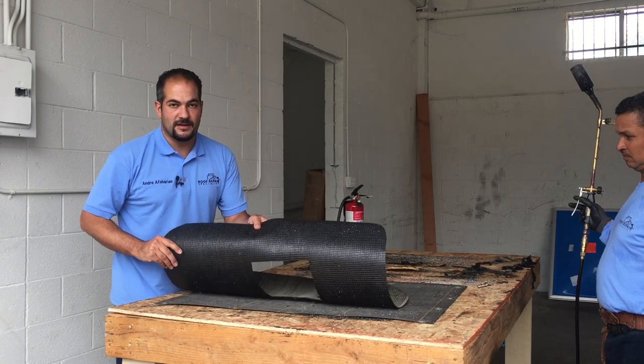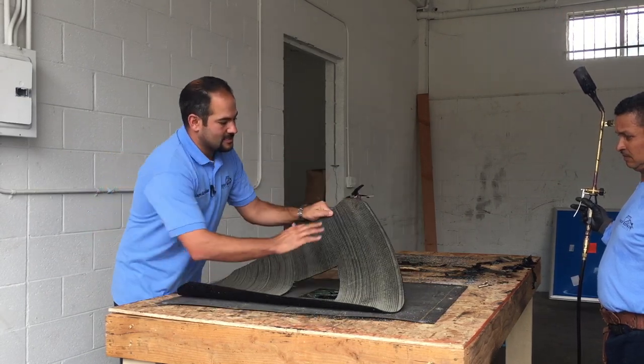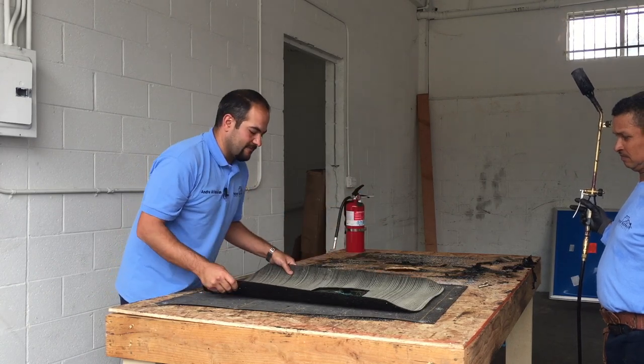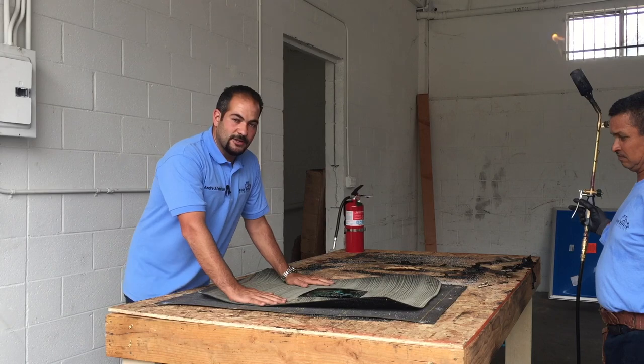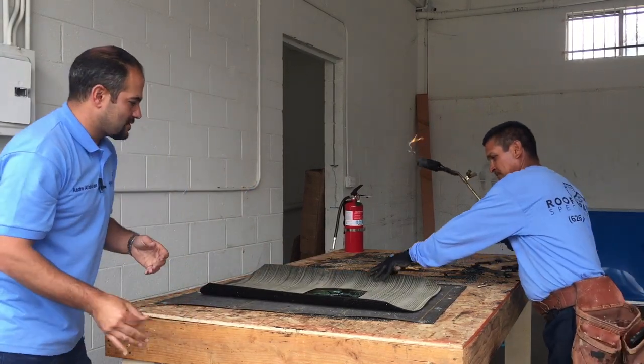The first layer that we're going to put on is a layer of smooth torch down roofing. We've got it pre-cut here. As you can see, all the corners we round off just to make sure they don't lift up and it fits nice and snug. So we're going to torch this down around the drain, then we can get to our next step. Jose is going to be helping me out for this demonstration.